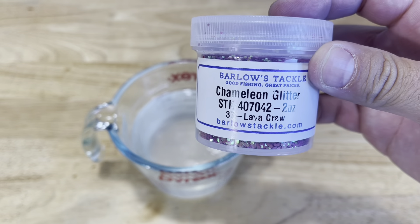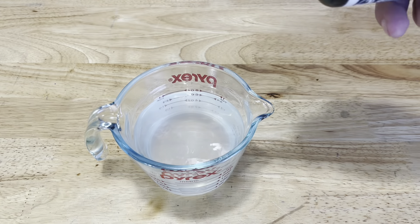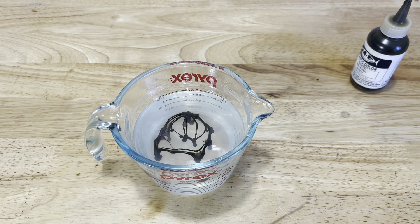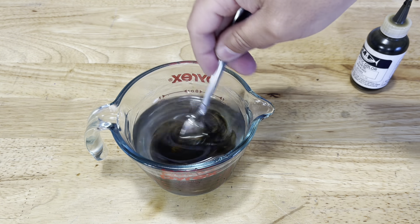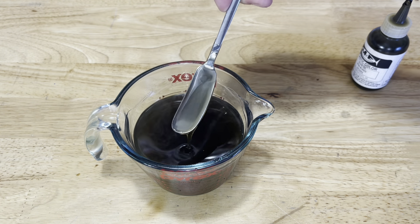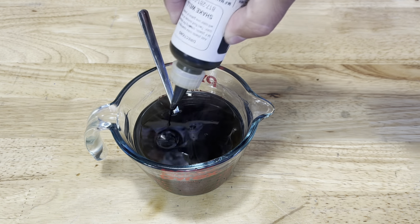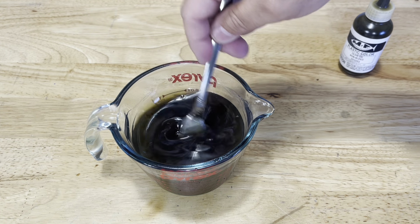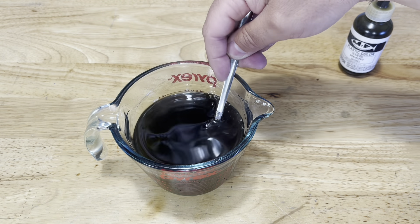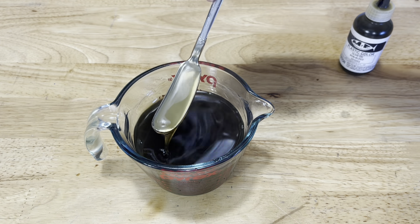For color number two we're going to check out lava craw. For this color we're going to use MF's olive oil — another one of my favorite colors from MF. We'll get some of that in there and get it all stirred in. We're still pretty thin so I'm going to add just a little bit more. I'm not counting drops today or doing recipes because the glitter is what we're really focusing on today. Alright, I think we're good right there with our olive oil.